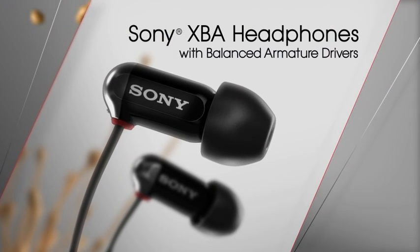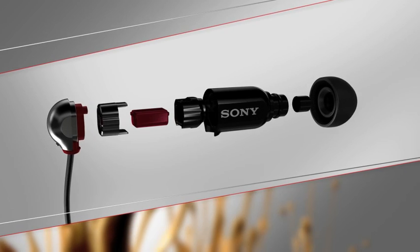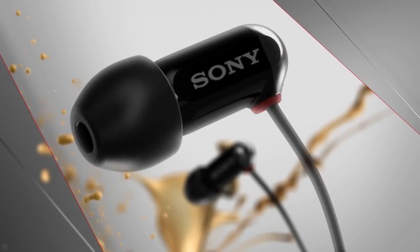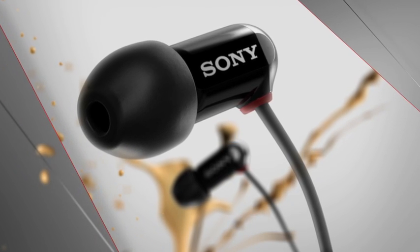Sony has changed the way you'll hear music. Balanced Armature packs incredible sound into a tiny size. Sony has improved Balanced Armature by tuning XBA drivers specifically for music.